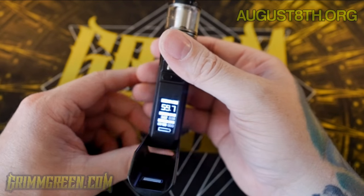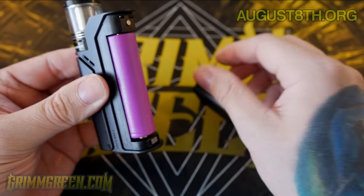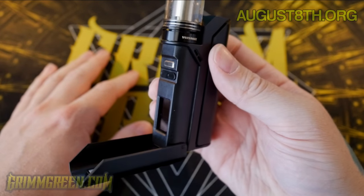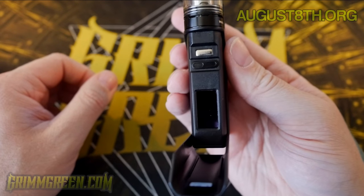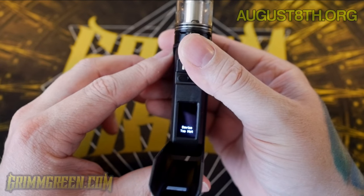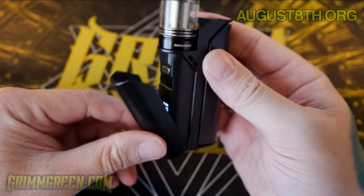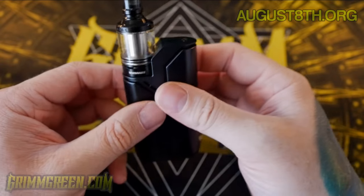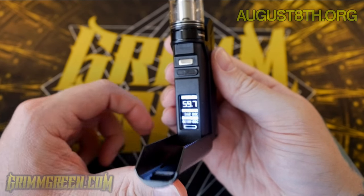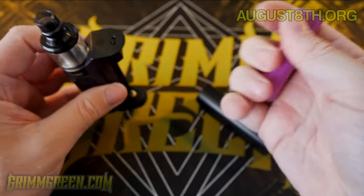I don't know what's happening, I don't know why it's flashing. When I try to press the button it gives me a 'device too hot' warning — which has happened a lot, that's something I was going to talk about later. But now I can't even seem to get the damn thing to work, and that's really bumming me out. Let me try a different battery.